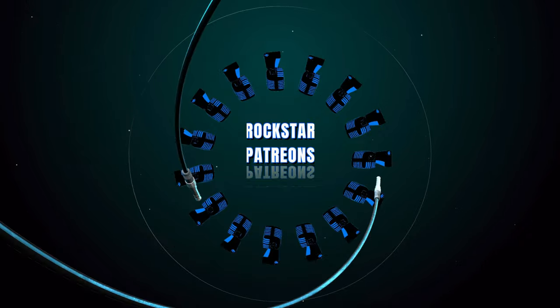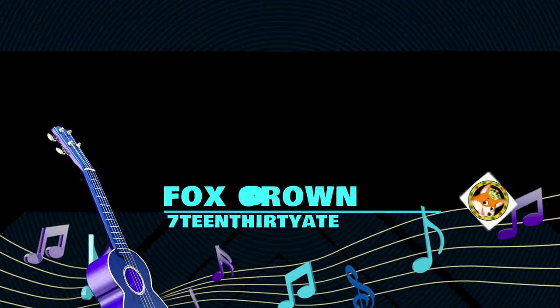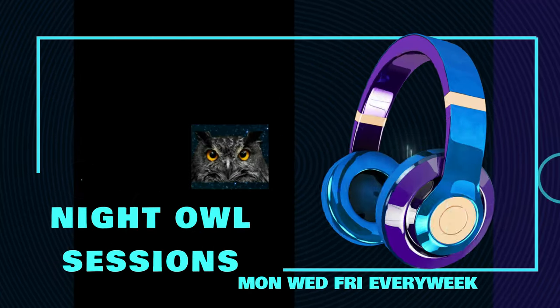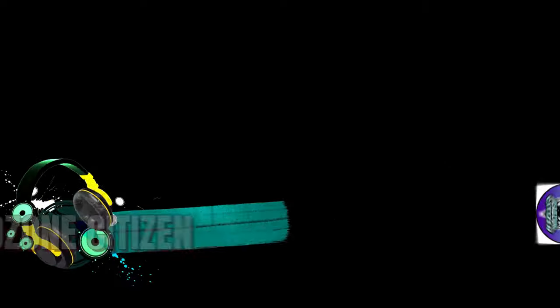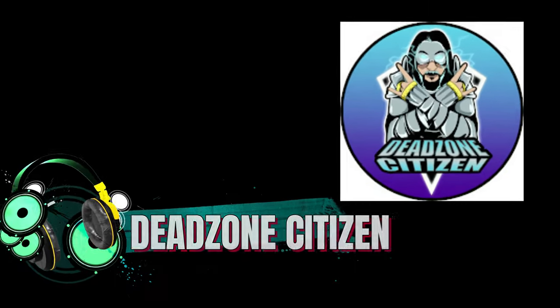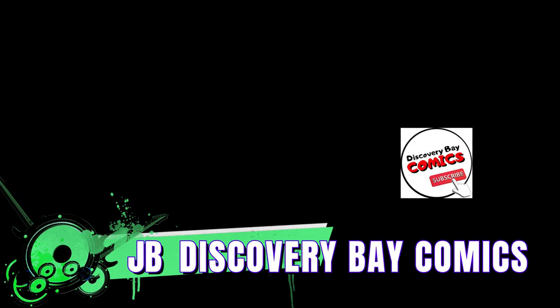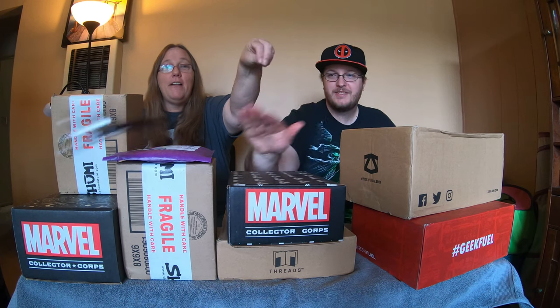So we will see you guys in the next video. Bye! Don't forget to like, comment, subscribe, and hit the bell. I'll see you guys in the next video. Bye!